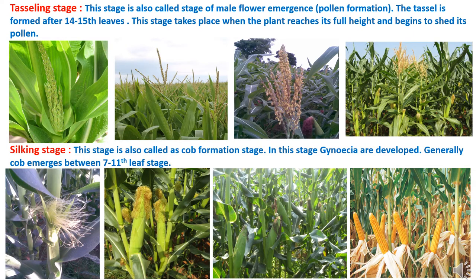In maize, as flowering is concerned, there are two stages. The first is the tasseling stage, also called the stage of male flower emergence, where pollen formation takes place. The tassel is formed after the 14th to 15th leaf stage, when the plant reaches its full height and begins to shed pollen. The second is the silking stage, also called the cob formation stage, where gynoecia are developed and generally the cob emerges between the 7th to 11th leaf stage.